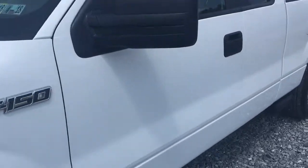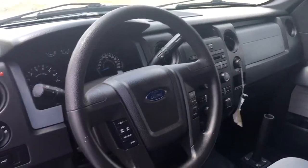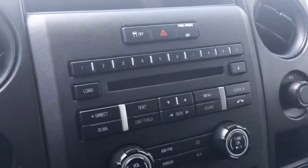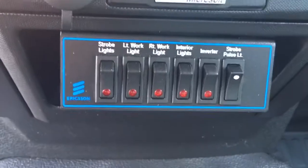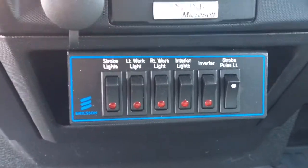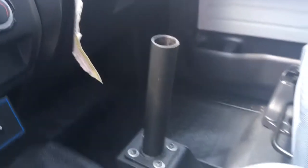This is a crew cab. Inside you have steering wheel controls, AM/FM/CD, auxiliary input, and Microsoft Sync with your inputs. It's got all the switches for the work lights, the power inverter — the whole shebang — as well as trailer brake controls. So the full trailer brake system is here along with your 4x4 controls.